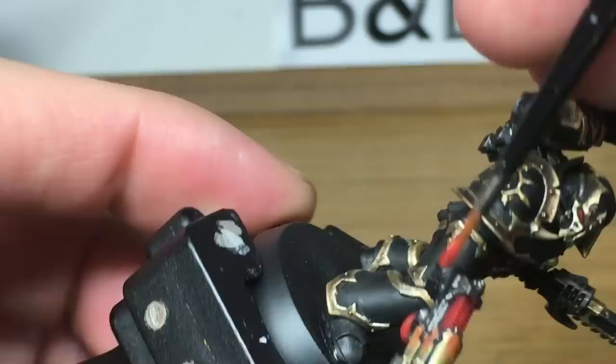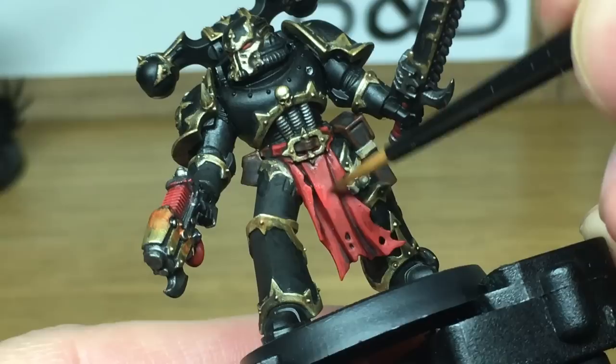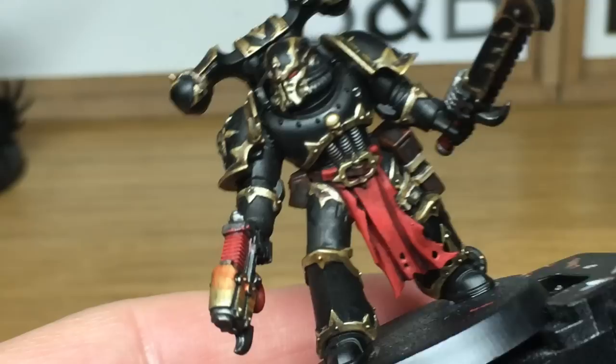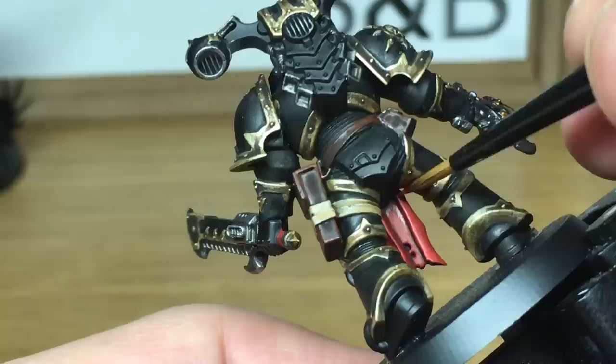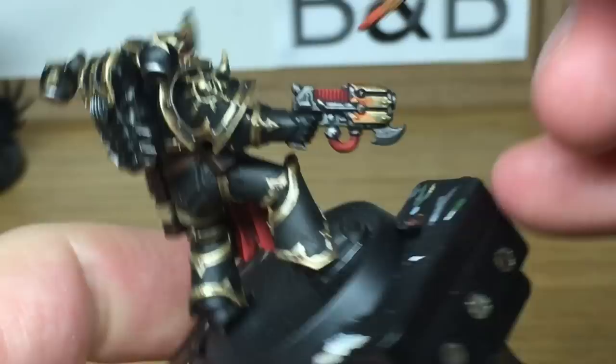We've just added a little bit more Fire Dragon Bright to that mix, and we're just going to carry on the highlights. Highlighting the loin cloth, you just want to be highlighting the areas you did earlier but leaving some of the previous mix showing beneath it. When we come back, we'll have all of this mix finished.